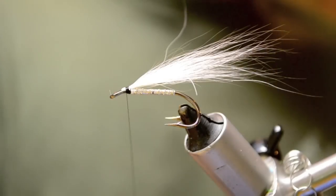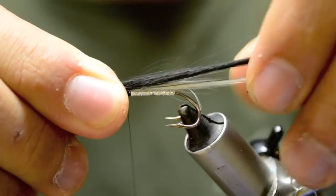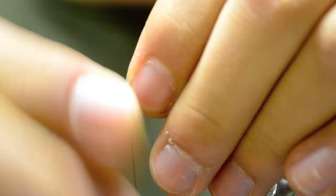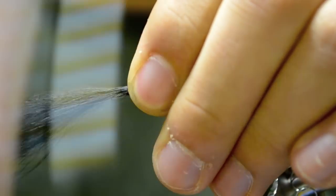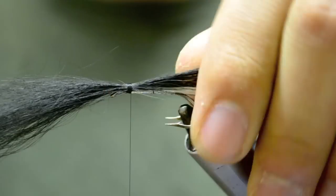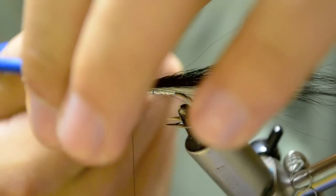We'll take more collie fibers in black. We're going to have this extend farther than your white — probably a quarter farther. And tie this in the same way you did before. We're going to clip it off close.